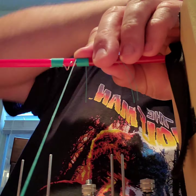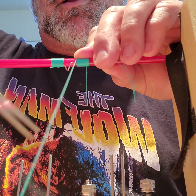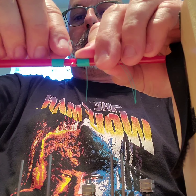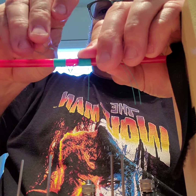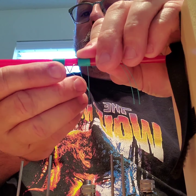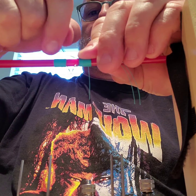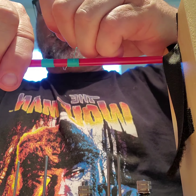Put your finger on top. Put your scissors, and you're just trying to trap the thread so it doesn't come unravel and you keep tension on it. Then you put it through this little hoop.